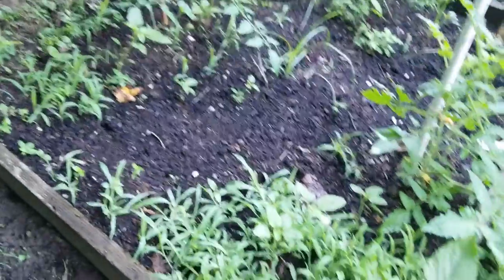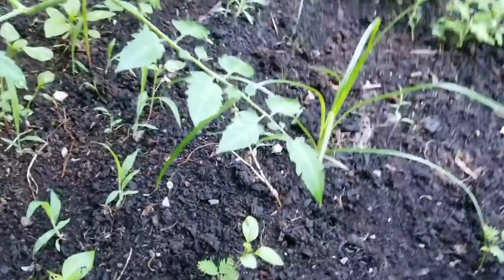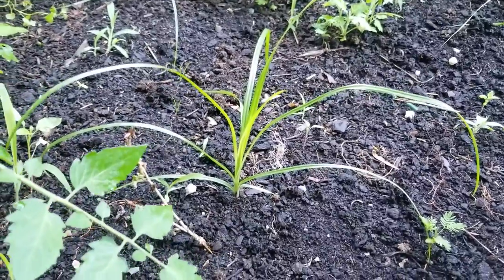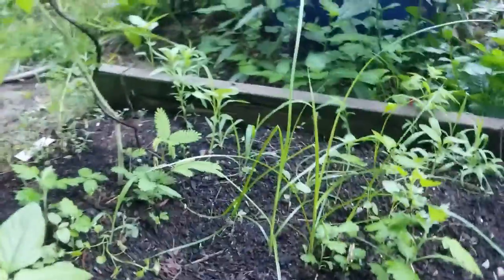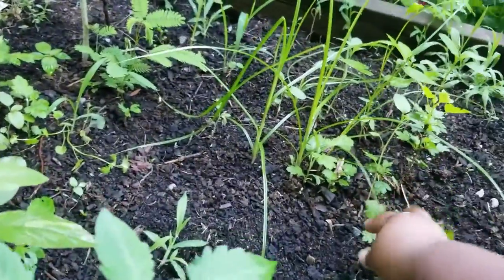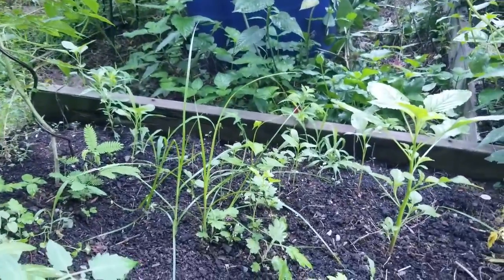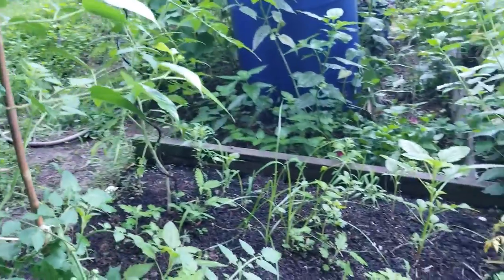This is a hot mess bed. I've got gooseberries in here — this one's not doing good; I need to get it out, it might not make it. I lost some of these gooseberries. I need to transplant them because there's not enough sun back here; this tree is blocking a lot of sun.